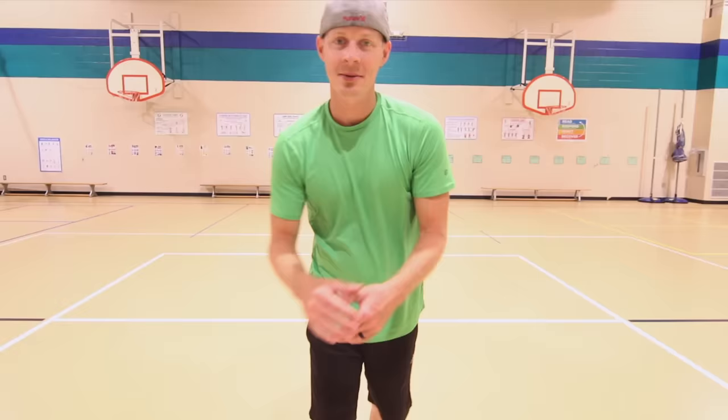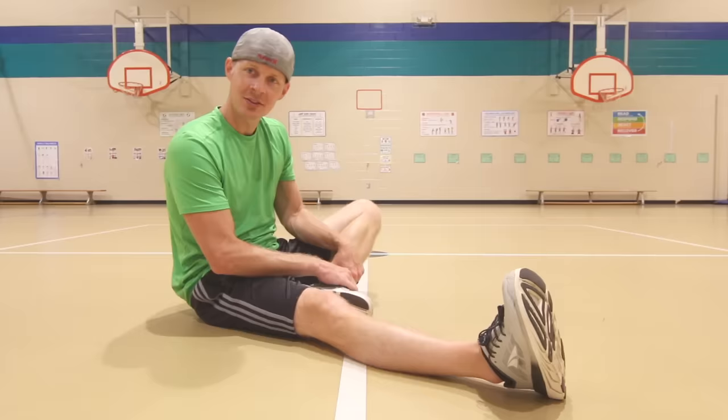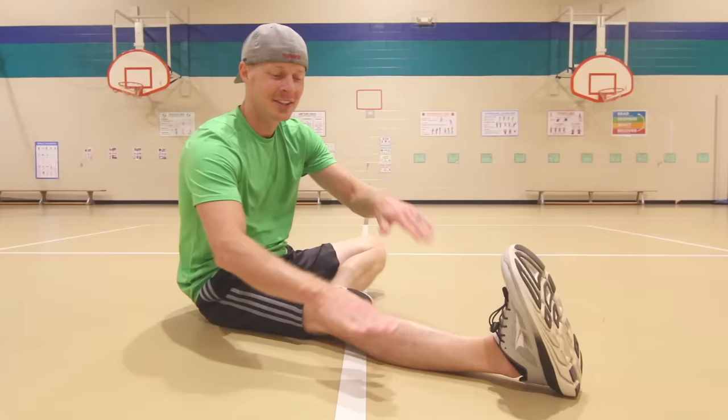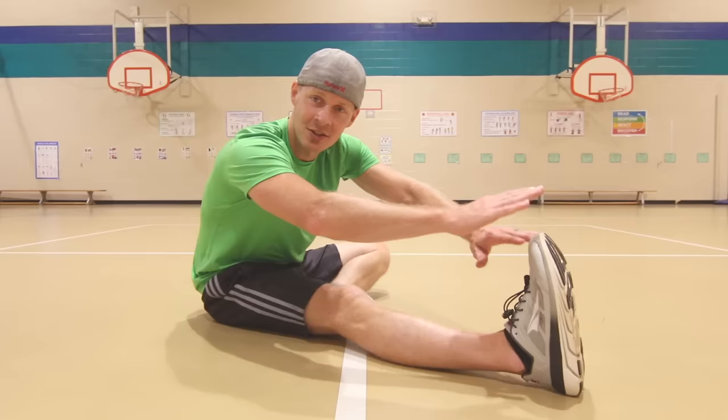Awesome job. Let's take it to the ground — have a seat and take a load off your feet. Next up is our sit and reach stretch. You're gonna have one leg nice and straight, your other leg is gonna be bent next to your leg, not underneath it. Take both your hands and reach down as far as you can. Try to keep that leg nice and straight — you want to feel that stretch. Shouldn't hurt yourself, just reach until you feel that stretch on the bottom of your leg. Here we go.